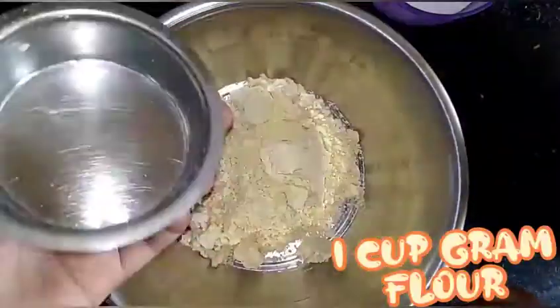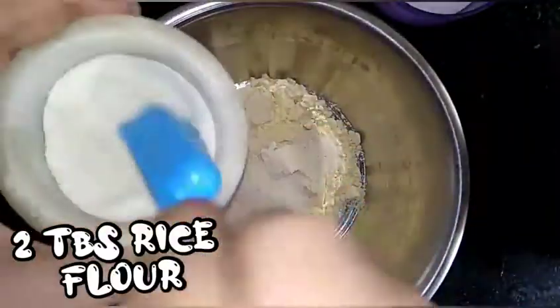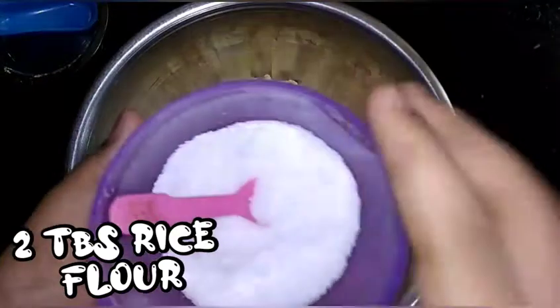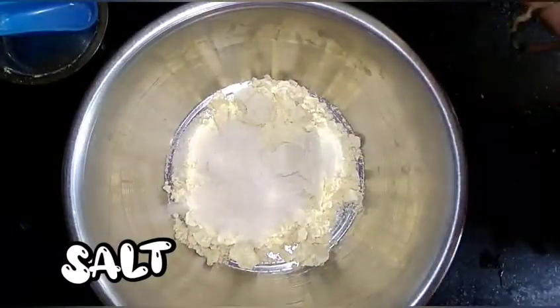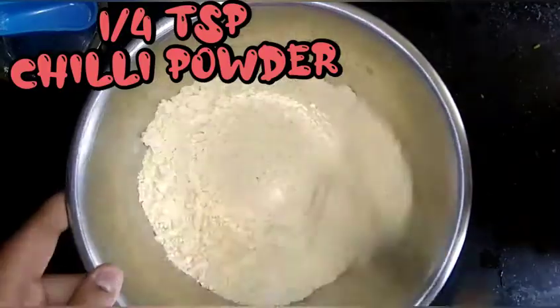In a bowl, add 2 tbsp of garlic, 1 tsp of chili powder.